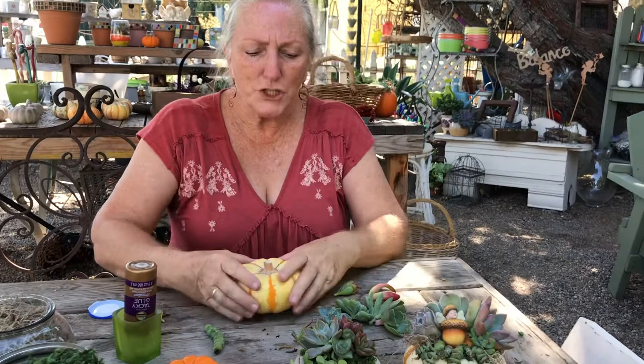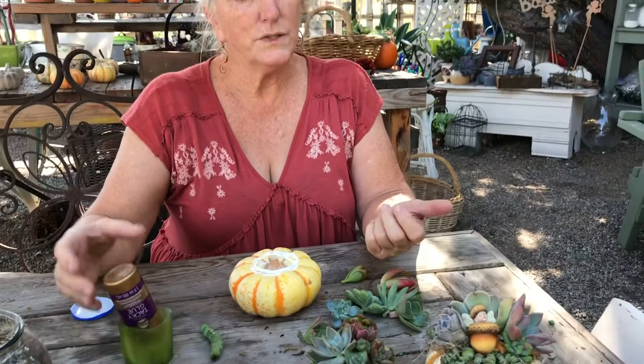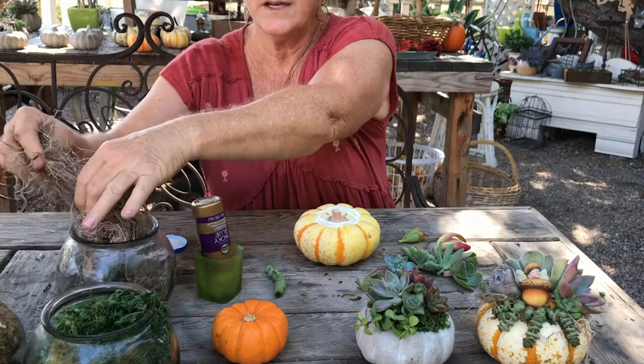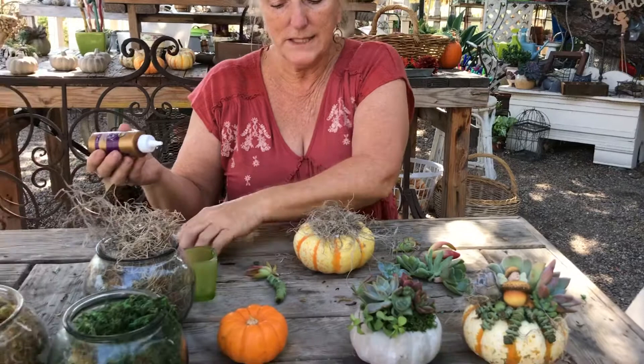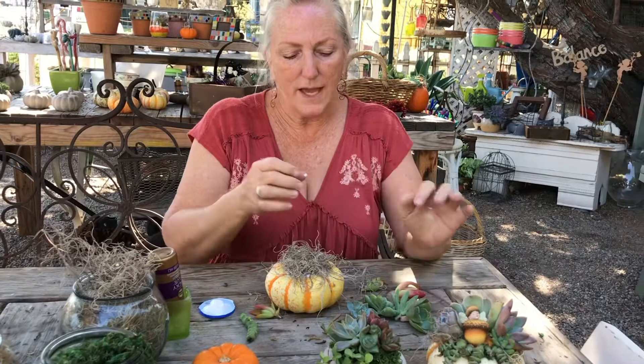I want to show you how simple it is to create this pumpkin. The first thing you want to do is take your glue and put a layer of glue around the top. You can use either craft glue like this or a hot glue gun. I actually prefer a hot glue gun because I don't have a lot of patience and I don't have to sit and wait for the glue to get tacky. But craft glue works well when you have kids so you don't burn yourself on the hot glue. The reason I'm doing this is because I want to get this glue tacky — I want it to tack up so that I can dip a succulent into it and put it in my moss.